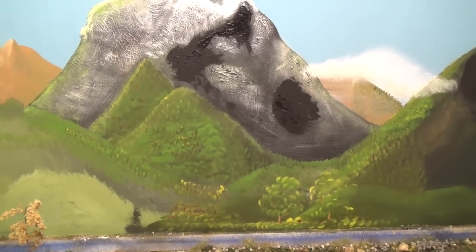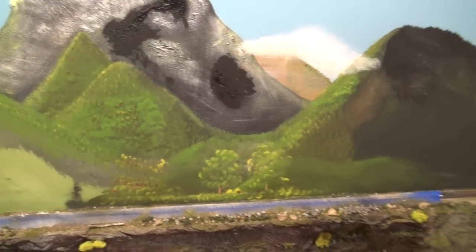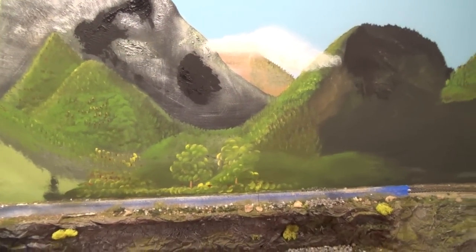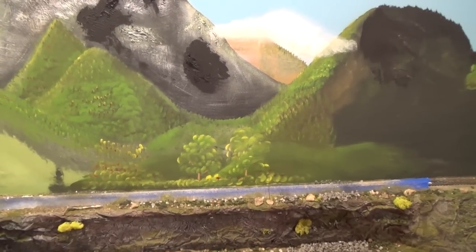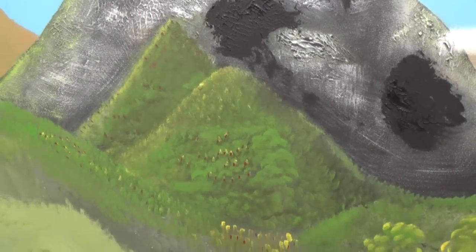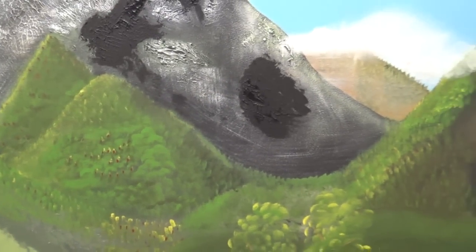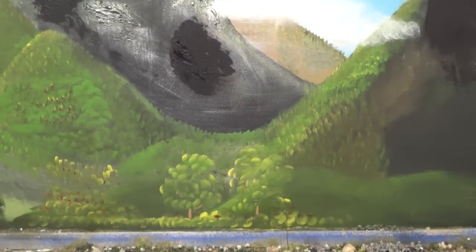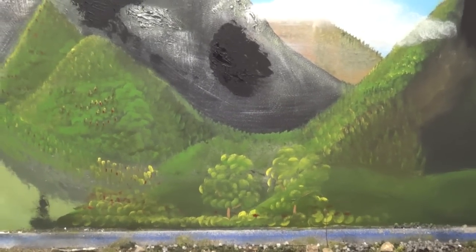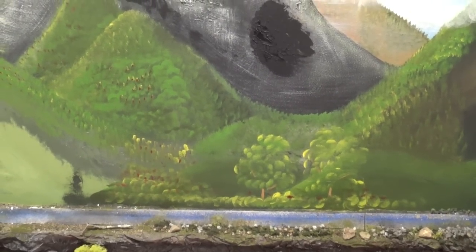Bob Ross said 'happy little accidents' — that's exactly what my painting is, a lot of happy little accidents. Just like my trees down the bottom here — they're still not quite what I want them to be. But they were actually happy little accidents because I was getting too many evergreen trees on these mountains, so I switched over to a round sponge brush and started doing this to make it look like there was more deciduous foliage. In the process of that I thought I could put a couple of trees right down here alongside the railroad.